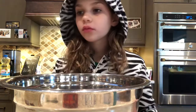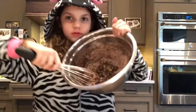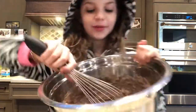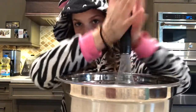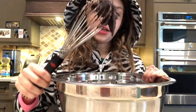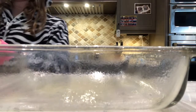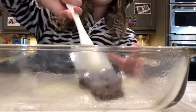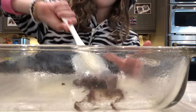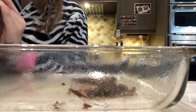Now we're going to stir until well blended. It looks like poo. Maybe that'll work — doesn't seem to be doing anything. Yummy. Scoop out some of the batter and spread it in there, so that's what I'm gonna do.